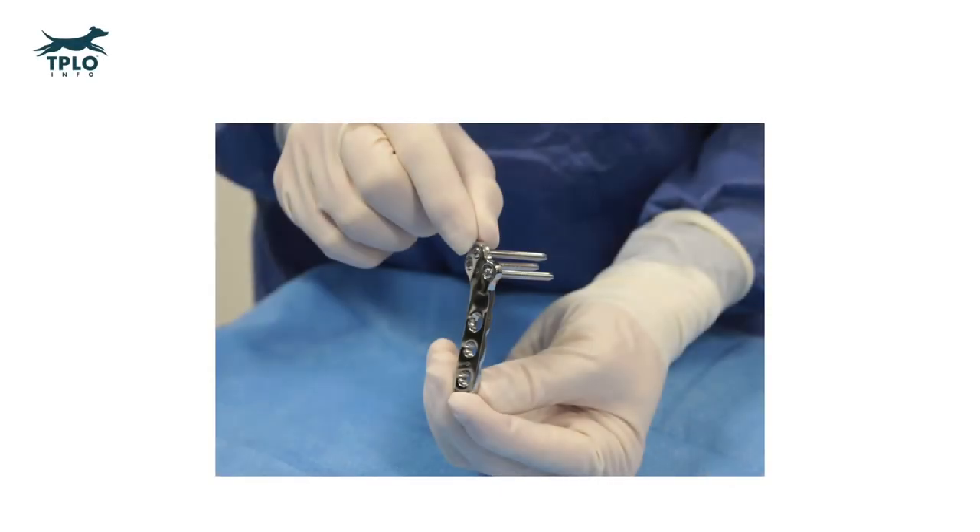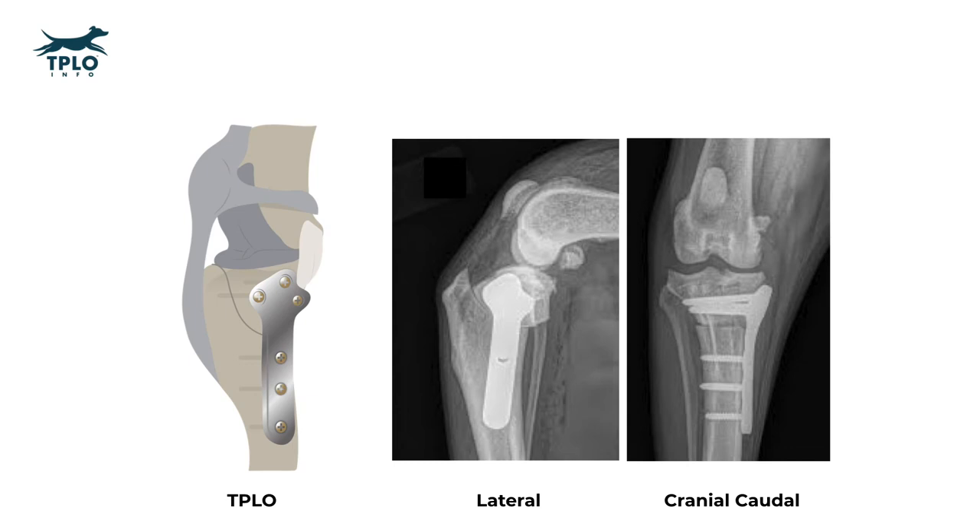The TPLO consists of a bone plate and, generally for most dogs, six screws. We'll talk in just a little bit about the fact that we now use locking screws instead of non-locking screws for five out of the six holes in the bone plate. Here is a diagram of the TPLO bone plate with its six screws and two x-rays: a lateral x-ray and a cranial-caudal x-ray, or an x-ray as if the dog is looking at you.